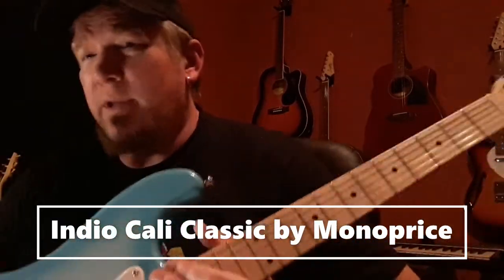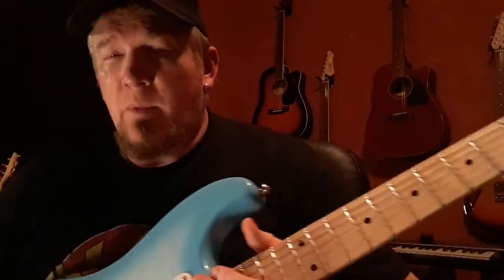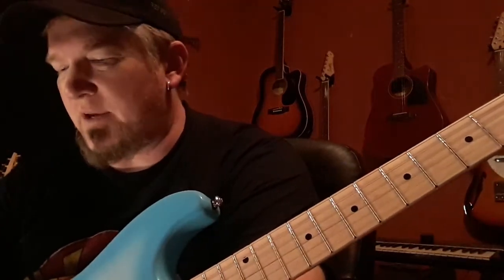This guitar is only $100 on the Monoprice website. You can buy it on Amazon for $130 or $120 depending on the day and the sale that they're having.